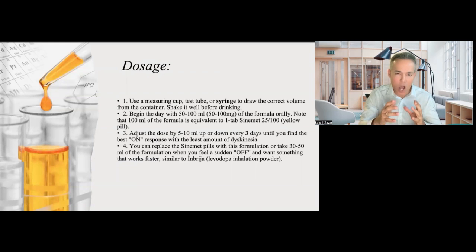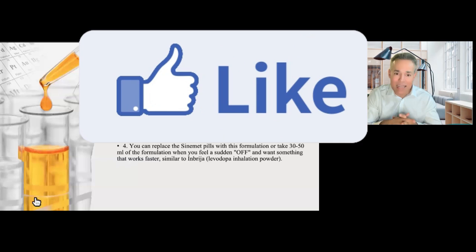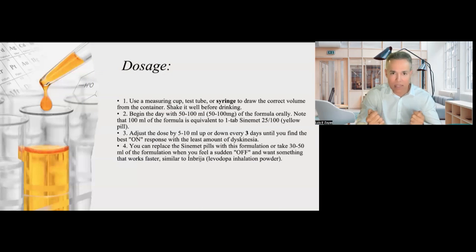If you are looking for the best on response and the least amount of dyskinesia, you can actually replace the tablet with this formulation entirely. Or, when you feel very off — when you have a sudden off — you can take an extra 50 ml or 30 ml of the formulation. If you want something that works fast, it usually works in about 20 minutes, in the same way that people use an inhaler.